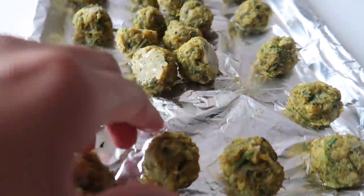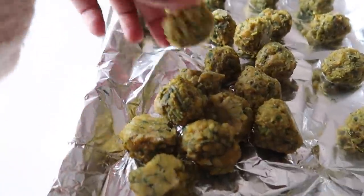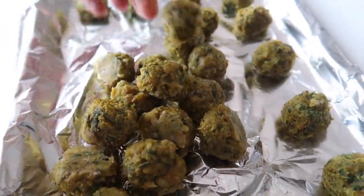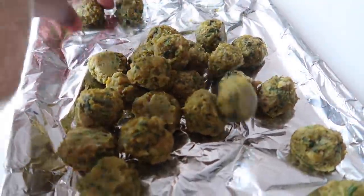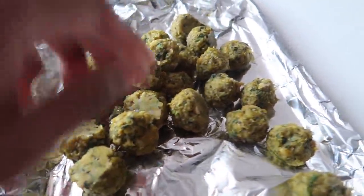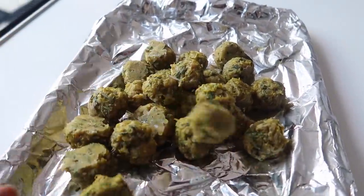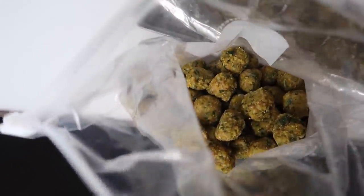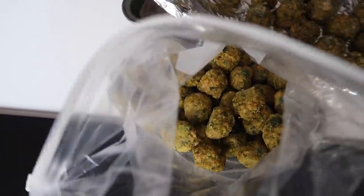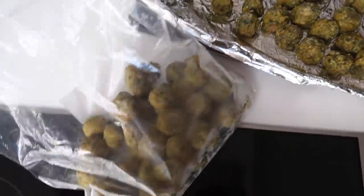Then you're ready to put them all in a ziploc bag and freeze them. I did this for both batches. This is all the meatballs from the mixture — it doesn't look like a lot on screen but in real life it's more than enough for us, probably making two meals.